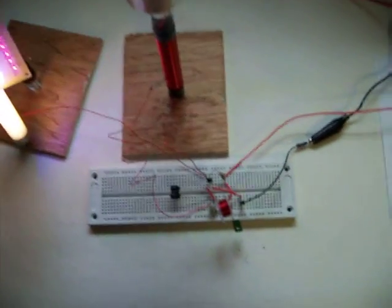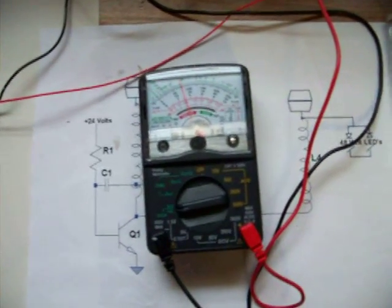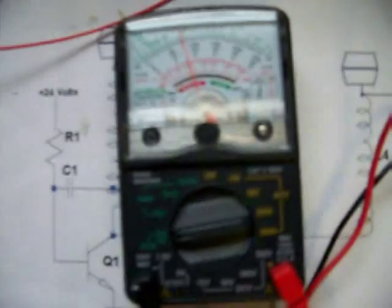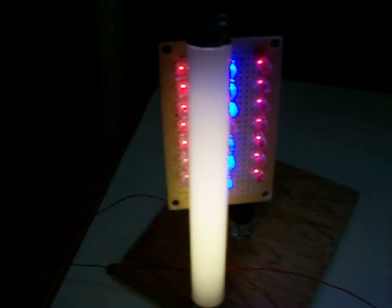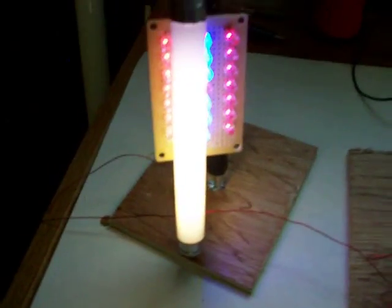Dr. Stifler's SEC Exciter running. It's running off two 12-volt batteries — 24.7 volts. It's using about 75 milliamps. It's lighting 21 LEDs and a 4-watt CFO.